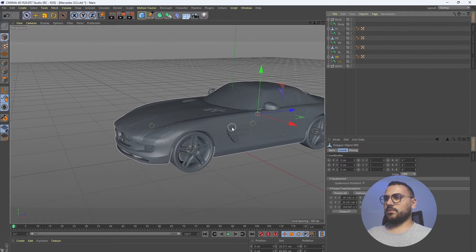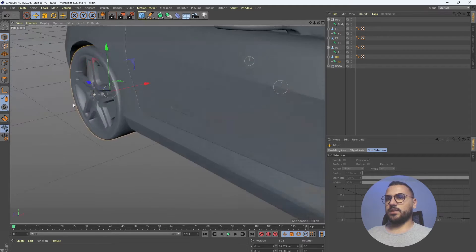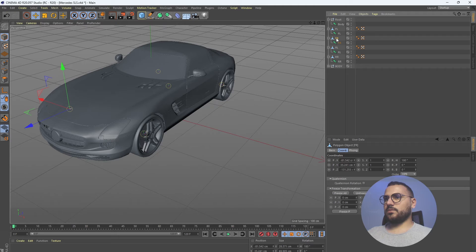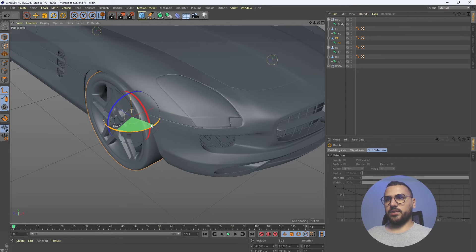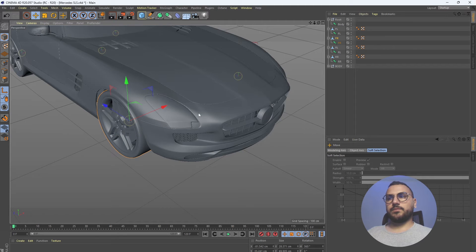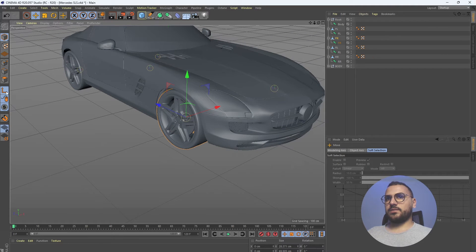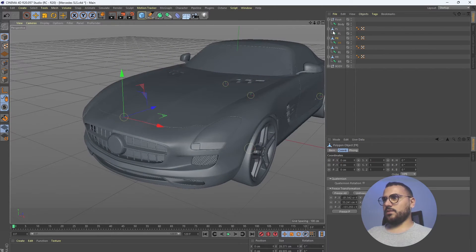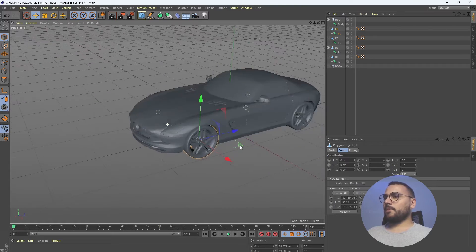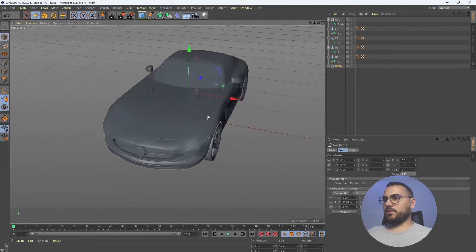Now we need to do the same thing with the wheels. This one is already oriented, this one also. This one is not, so we rotate it the other way around and freeze its coordinates. Let's do that for all the wheels — freeze. Now we have all the wheels in place.